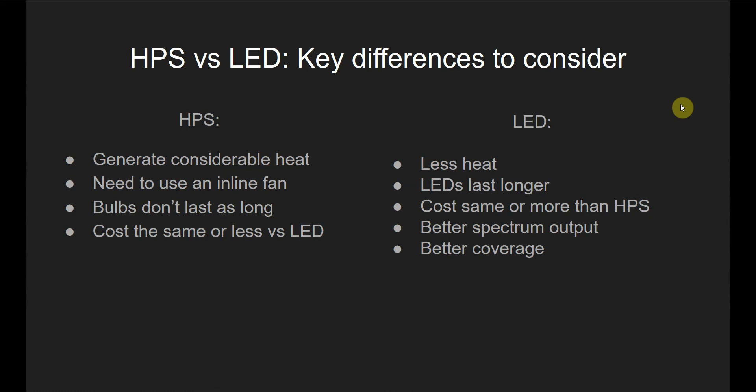Since we're talking about cost, an HPS light — depending on the amount of power you decide to go with, between 600 watts and 1,000 watts — will probably run you about $130 to $200, and that's going to come with the bulbs. But you're also going to need the inline fan, and that will probably cost you another $130, maybe $150, depending on the size fan you need.